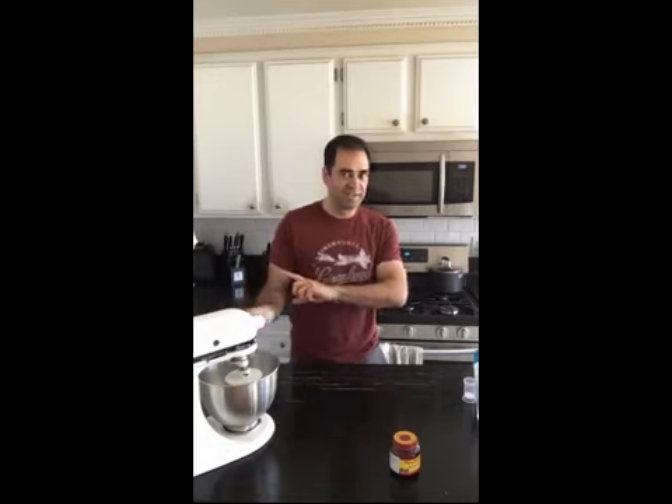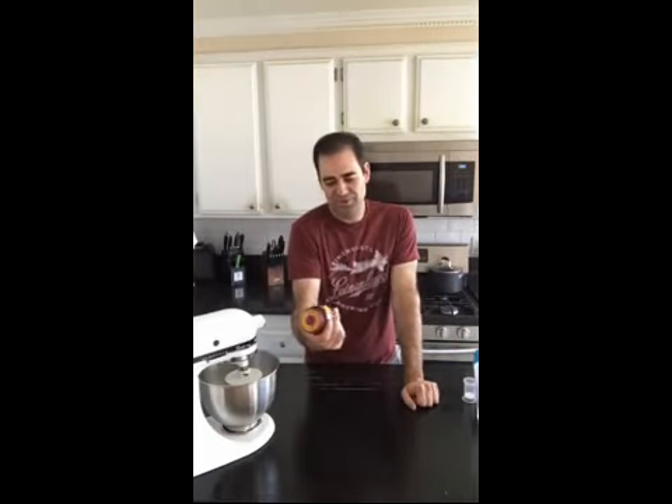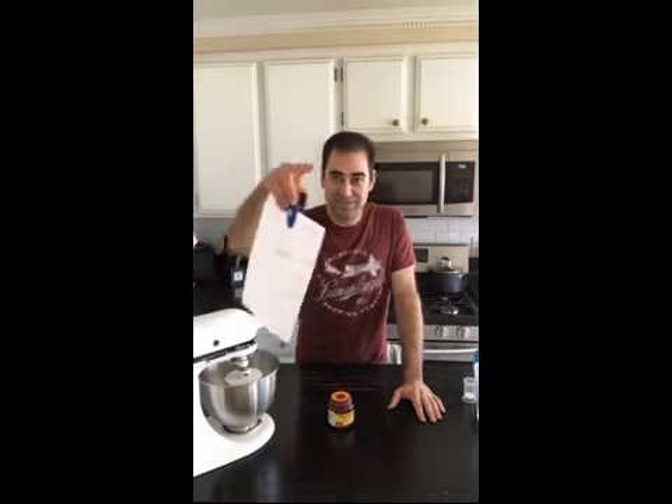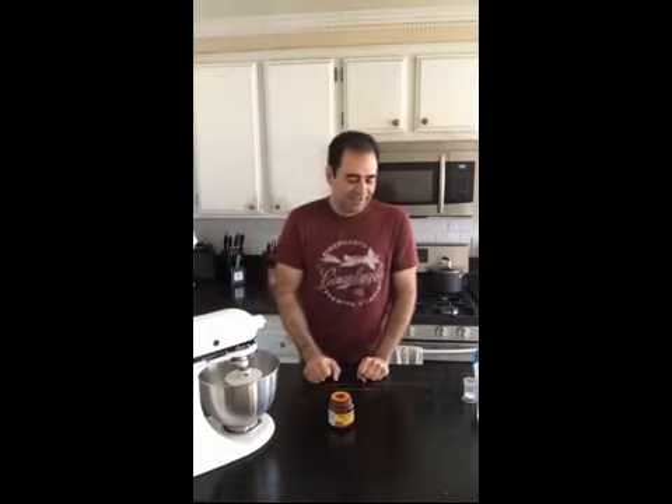It sounds a lot more intimidating than it really is. This is a perfect little kitchen project if you have a lot of chores to do, because you get to start it, step away, and go pick up — in my case after Hurricane Jesse and Rachel who just destroyed the living room and went off for their naps. My phone is duct-taped to a ladder, so I really need to get a stand for these videos.